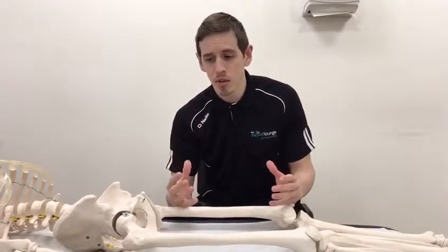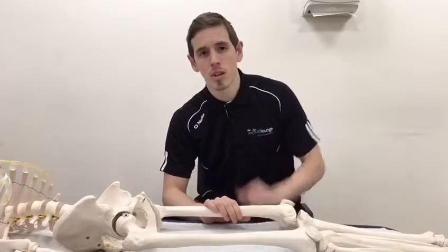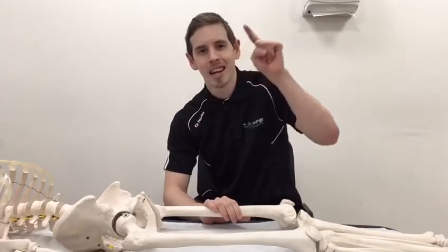So it could be any number of those things, but if you are experiencing this — as you'll see in the article — try not to just jump straight to stretching the hell out of it, because the likelihood is that you've got a hip stability issue and poor centering of that ball in the socket. I hope that helps guys, see you soon.